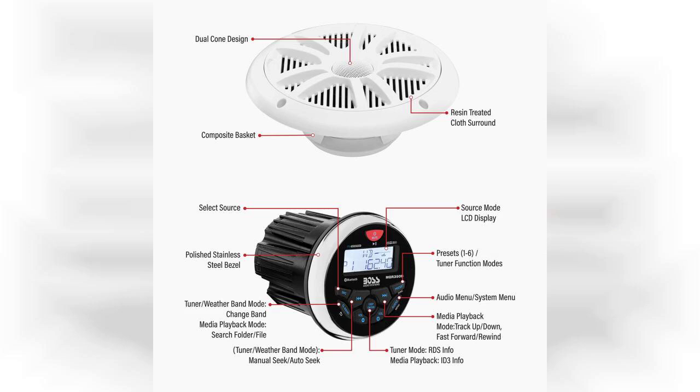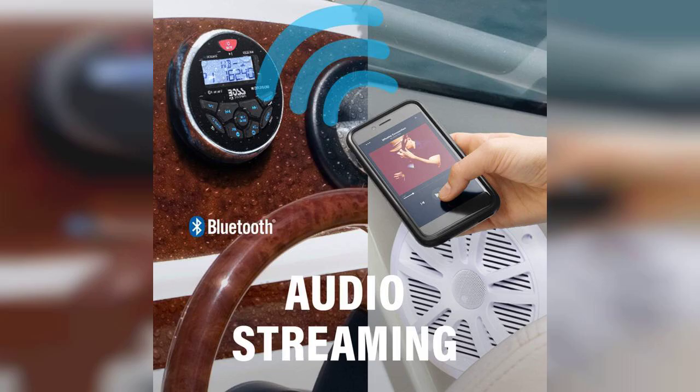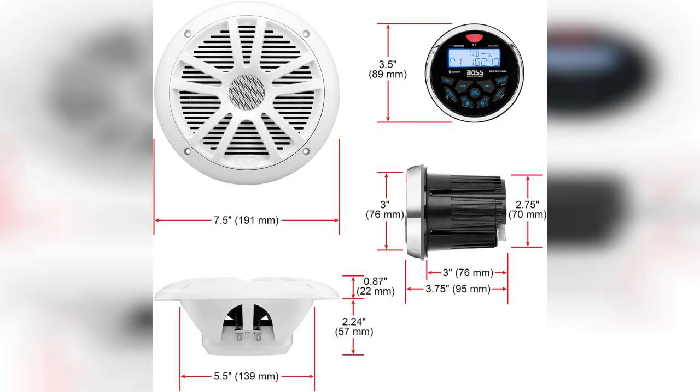The installation process is straightforward, and the included mounting hardware makes it a breeze to set up. One of the standout features of this system is its Bluetooth capability. You can easily connect your smartphone or tablet to stream your favorite playlists without the hassle of wires. Additionally, it supports USB and MP3 playback, as well as AM, FM radio and NOAA weatherband tuner, ensuring you have plenty of options for entertainment. While it lacks a CD player, this is not a significant drawback given the modern trend of digital music consumption.